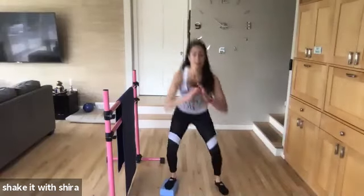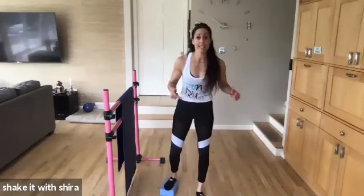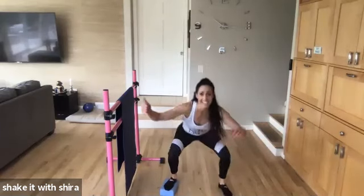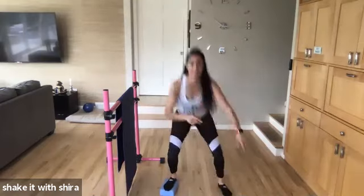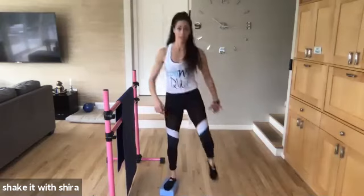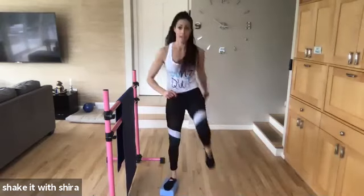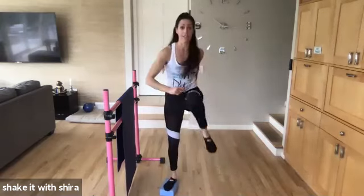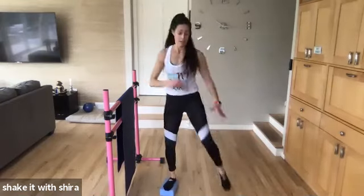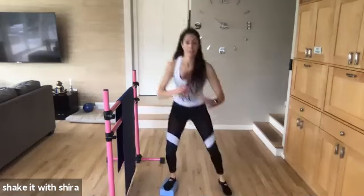Down. Up. Down. Heart rate is up. Yes? Up. Squat. Squeeze. Yes. Thanks, Keri. Come on. Eight more. Eight. Seven. Six. Five more. Let's go. Four. Three. Two. Hold it up.